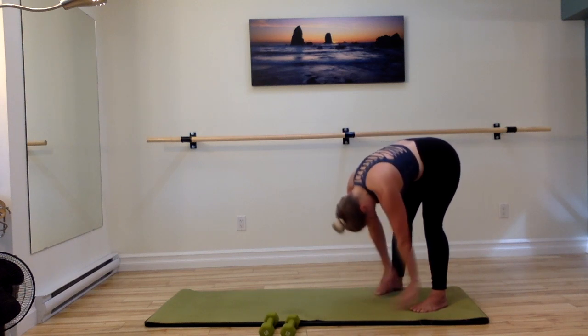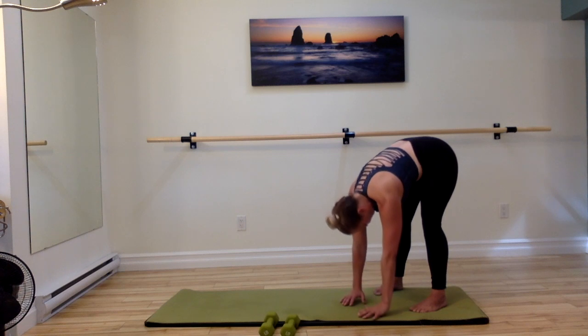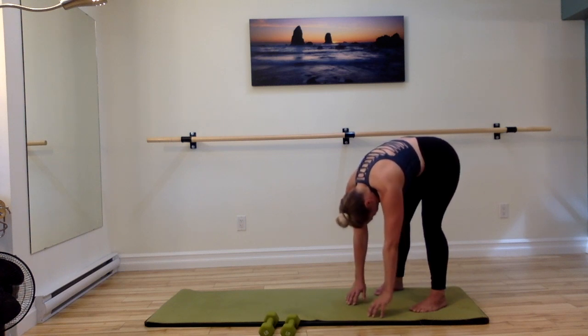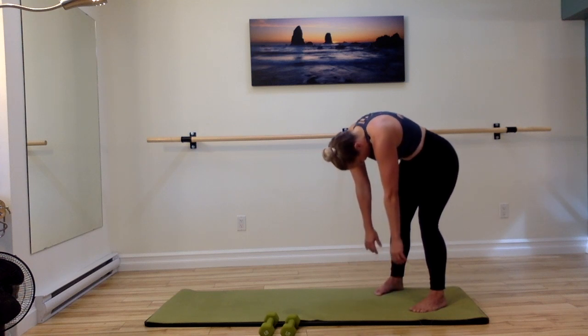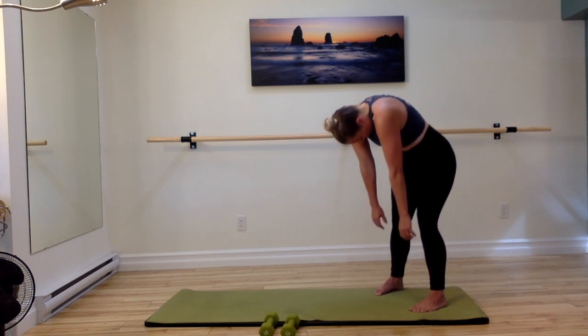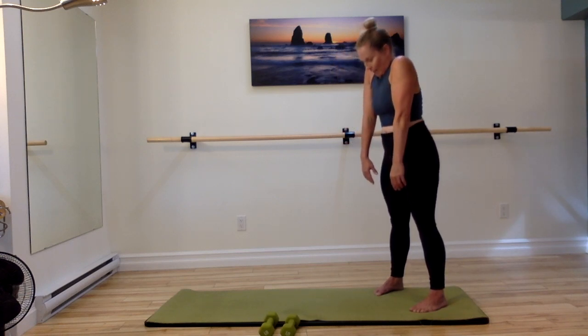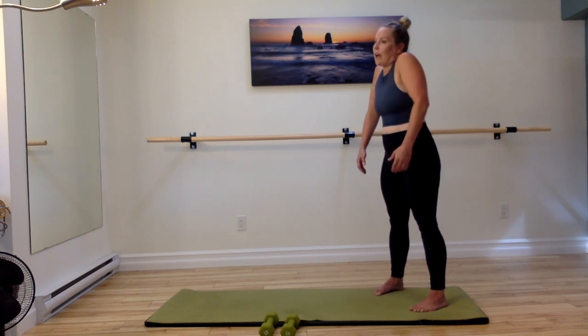And last one — reach the top of the head, and exhale, folding down. Feel roundness in your spine and ragdolling back up. Keep a little bend in your knees, and your head and shoulders are the last thing to come up.